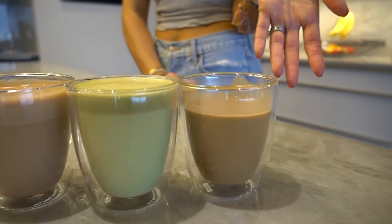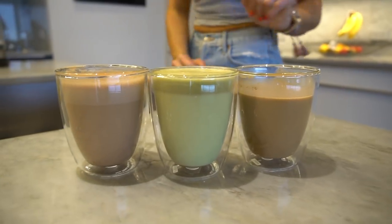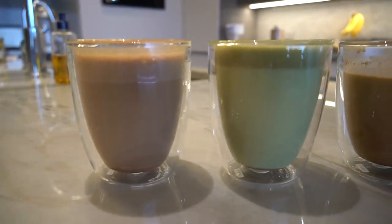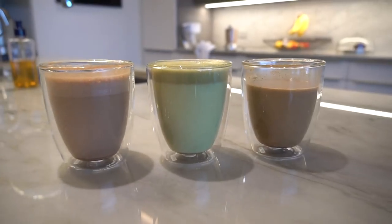Here are the three bulletproofs — the coffee one we had some of, so it disintegrated a bit. Matcha and chocolate. Now you guys have seen how I make bulletproof three ways.